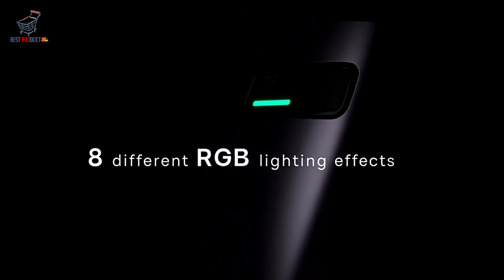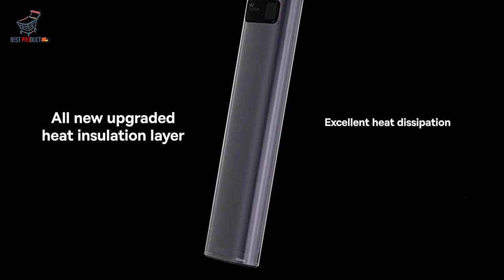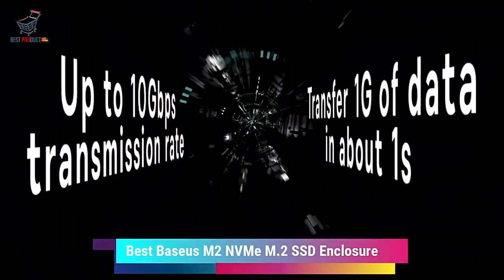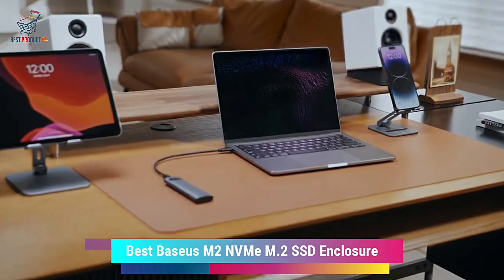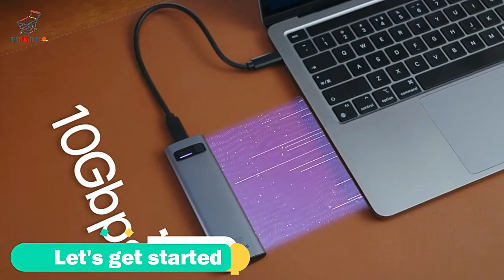Hello, everyone. Welcome to Best Product. In today's video, I will show you the best Baseus M2 NVMe 2 SSD enclosure. So stay with us for product details. Let's get started.